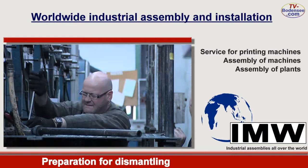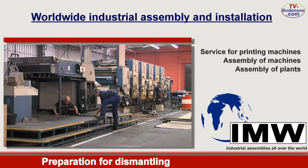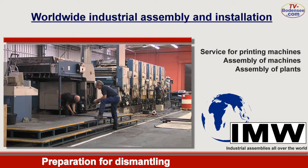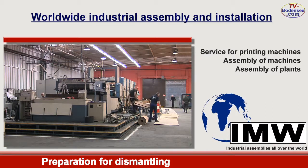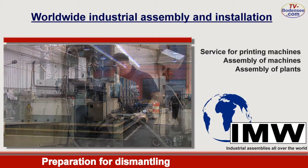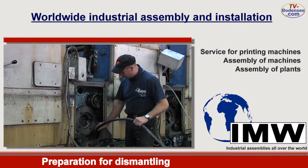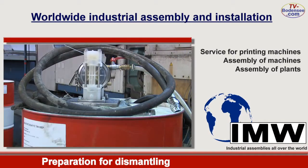The dismantling of passage gallery, platform and additional equipment belonging to the machine is started now. It goes without saying that the disposal of all liquid media, lubricants and cooling media will be realized by us according to regulations.